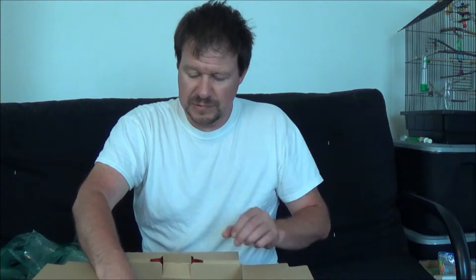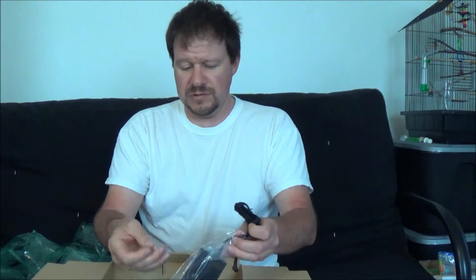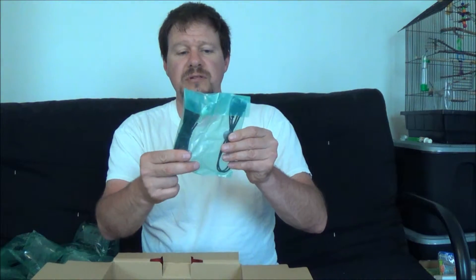The main thing I want to get here is the camera itself. Looks like we got a little watch-type battery — there must be something for the camera there. Maybe this is the charger. And I believe that is the charger there.